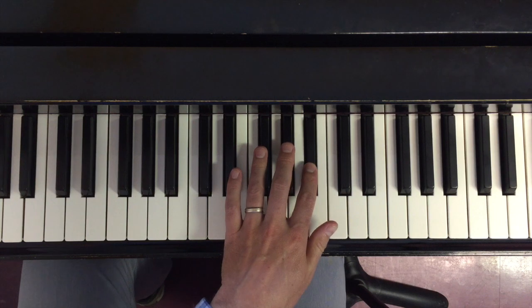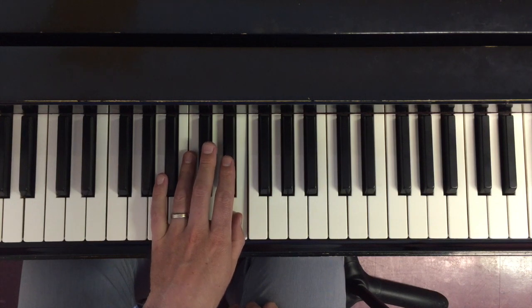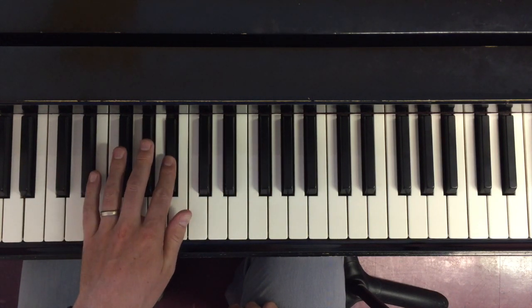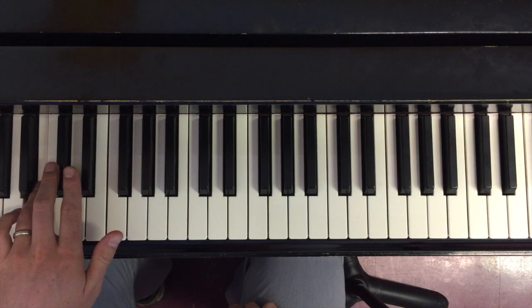Now I'm going to head down. I'm on black key going to white key — this is where I bring the thumb under. Black key to white key, thumb comes under. And now I don't need to do the thumb under because I'm just finishing things off.